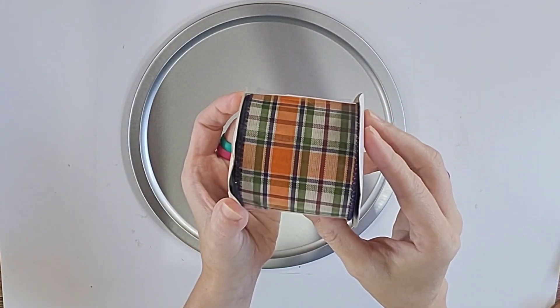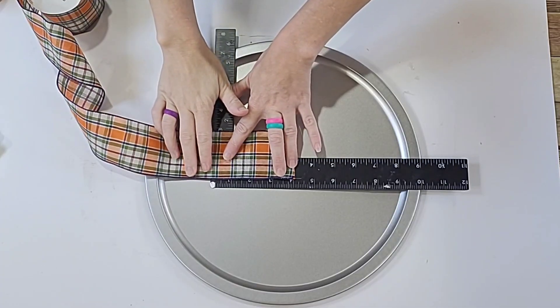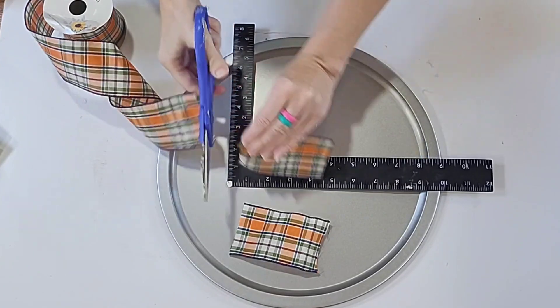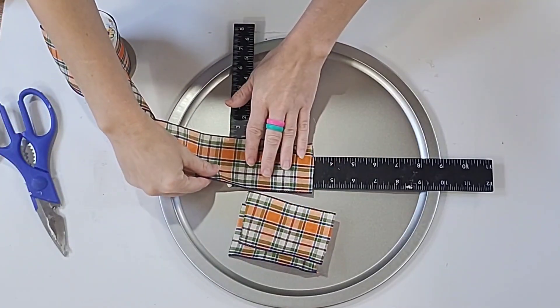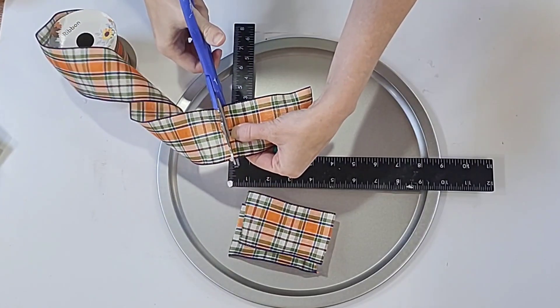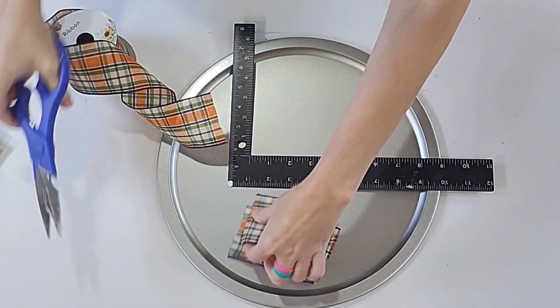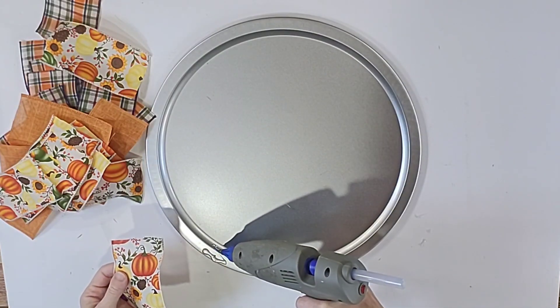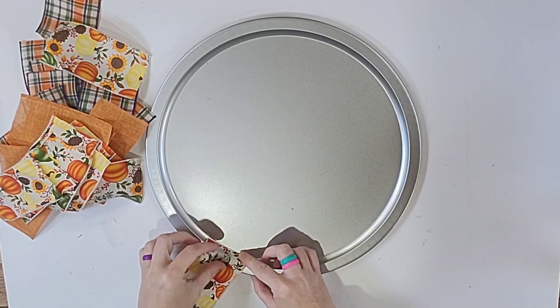Grab some ribbons — these are all the new collection from Dollar Tree. I am cutting four-inch pieces off of each ribbon roll. I wasn't sure how many I would need, so I cut 10 of each. I only ended up using eight of each, but it really depends on how closely together you put your pieces of ribbon.